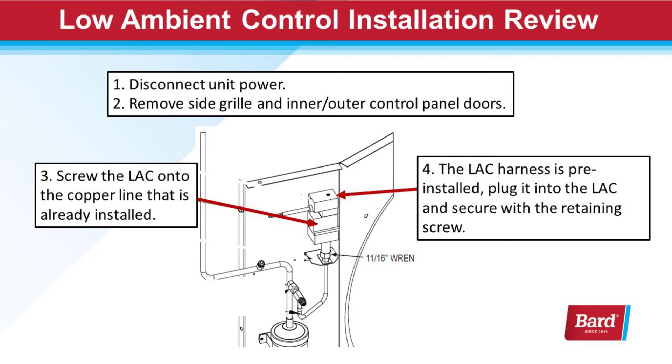Then we need to screw the low ambient control body onto that existing installed copper line. Once that's on, the low ambient control harness that's pre-installed can plug into the low ambient control, and secure it with the retaining screw.